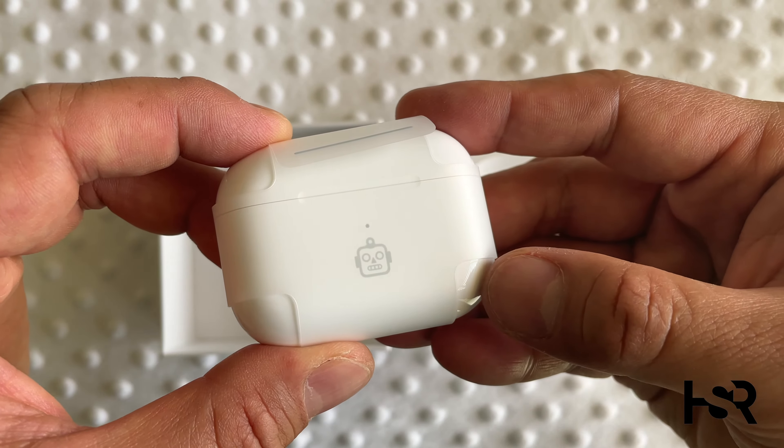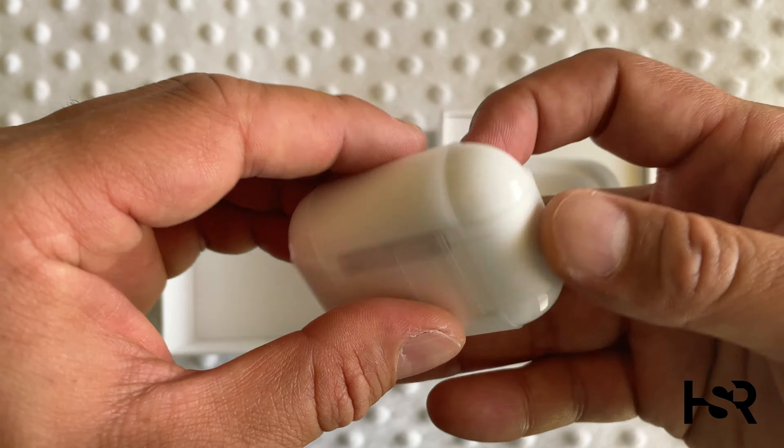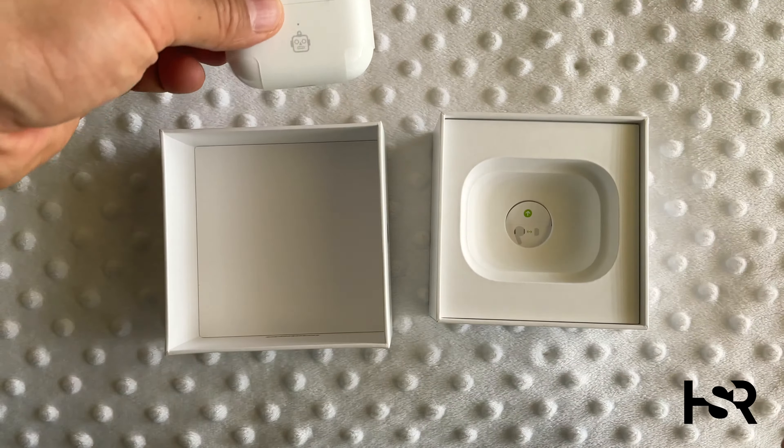How good is that? My son wanted a robot on it, so I got a robot. I wasn't going to get a robot on it, but there you go — that's the engraving.